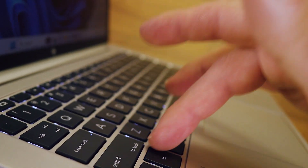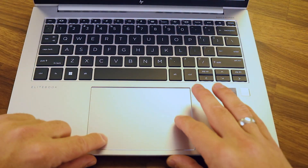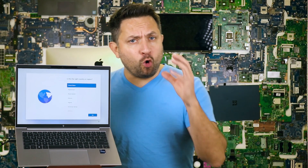The keyboard of the HP EliteBook 840 G10 is very comfortable with good key travel, and the keys are quite great for those who type a lot. The touchpad is large and responsive, supporting multi-touch gestures, making navigation and work without a mouse convenient.